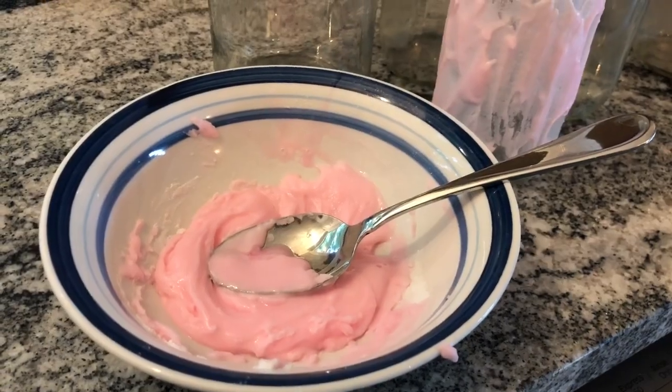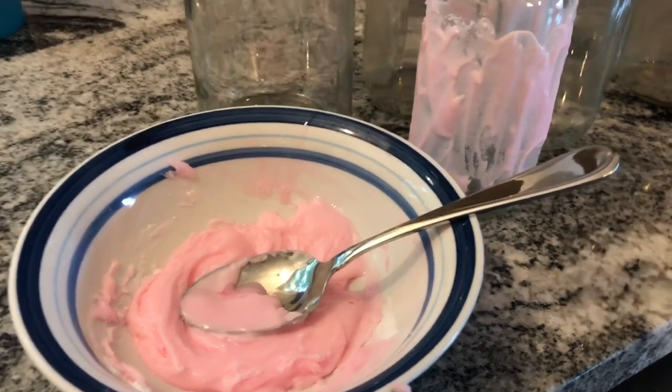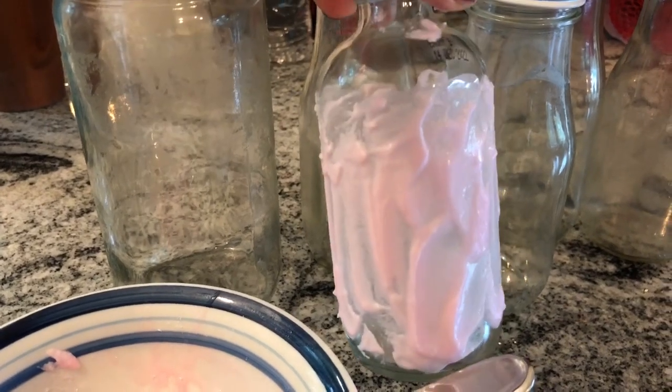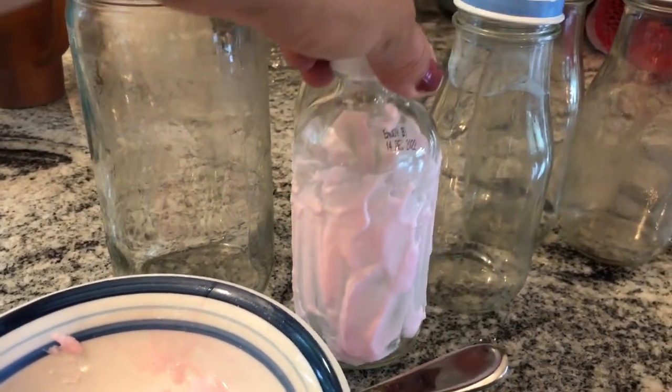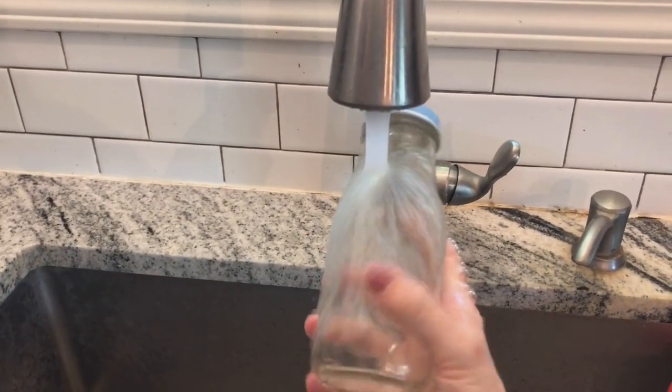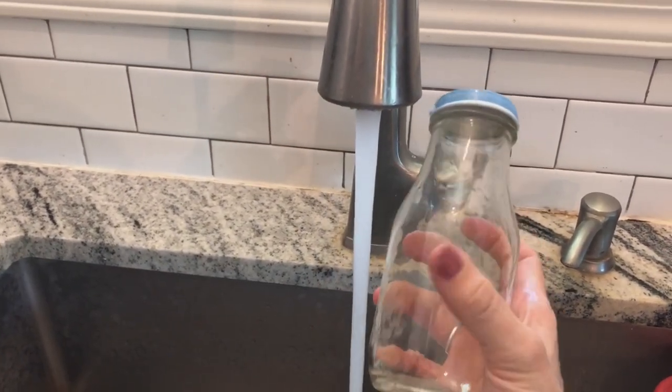Here's my baking soda and dish soap paste. I've put it on the outside of the jar and I'm going to let it dry for a couple of hours — then it should just rinse right off. It's rinsing right off, no more sticky residue!